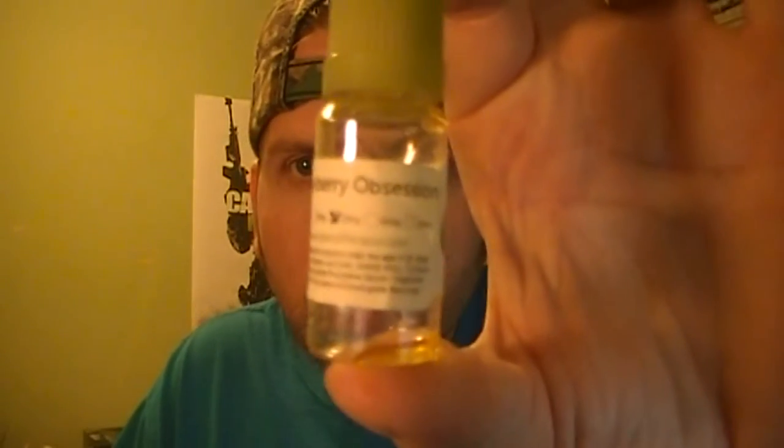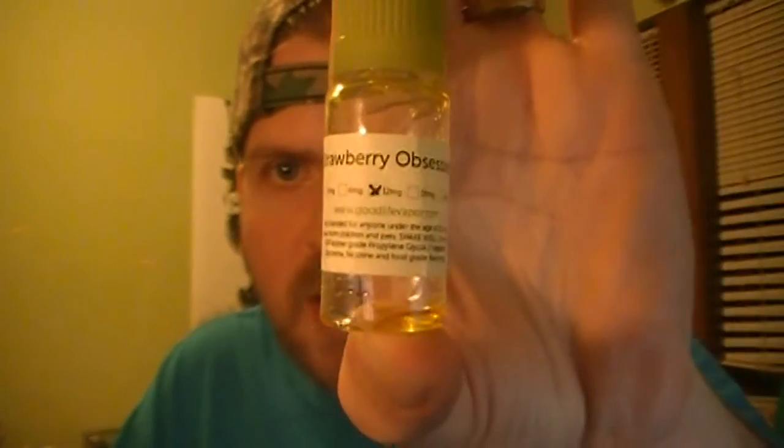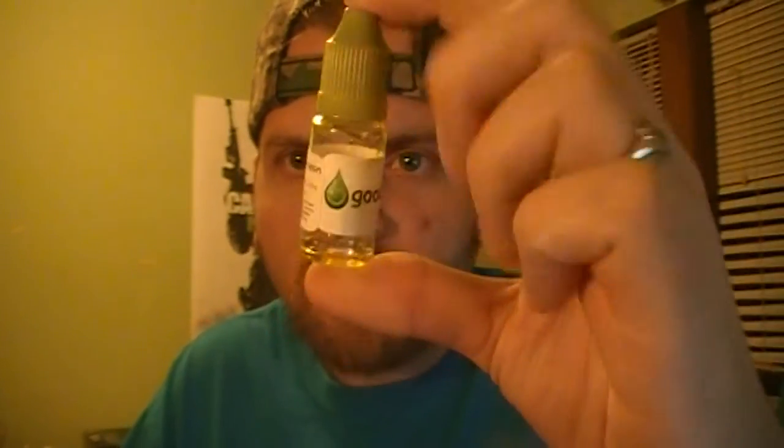It may be late. But anywho, I'm going to do a quick juice review in here real quick, and in a hurry, because there's not much to say about it other than the fact that it's pretty daggum good. I had it tipped upside down to try to get the last couple drops out of it, but I'm going to talk about Strawberry Obsession by Good Life Vapor.